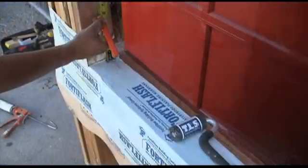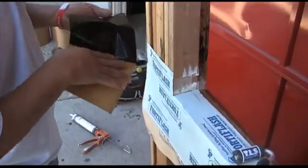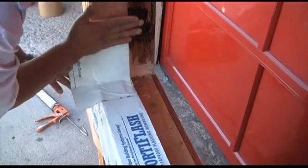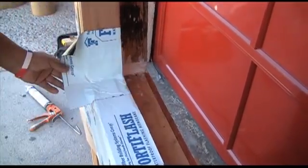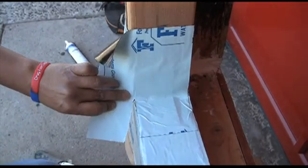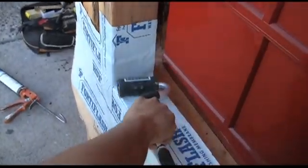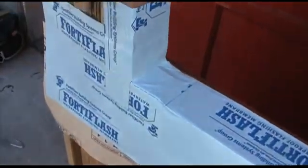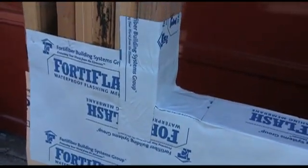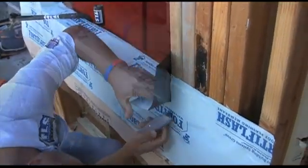Now we're going to apply end dams. We cut the end dams in a basic square or rectangle, mark a position up the trimmer, and then set our end dams into place. Percy is setting it in place so that it is positioned correctly, and then we apply a cut into the Fortiflash just like this. A correctly applied end dam should look just like this.